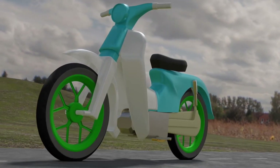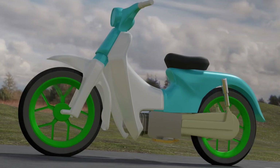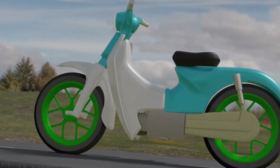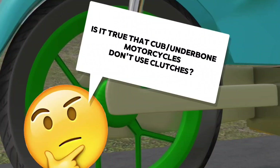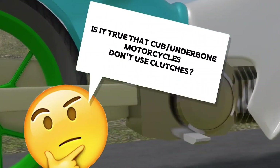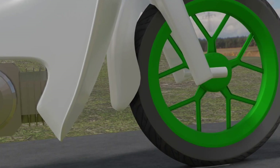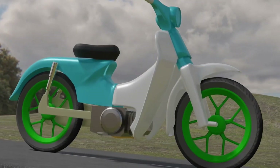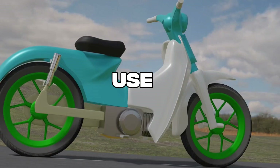Hey, what's up? Back again. Talking about cub or underbone motorcycles, there is one question that is quite curious. Is it true that underbone motorcycles don't use clutches? I can assure you, all motorcycles definitely use clutch components — whether it's sport bikes, underbone, and even scooters, all use clutches.